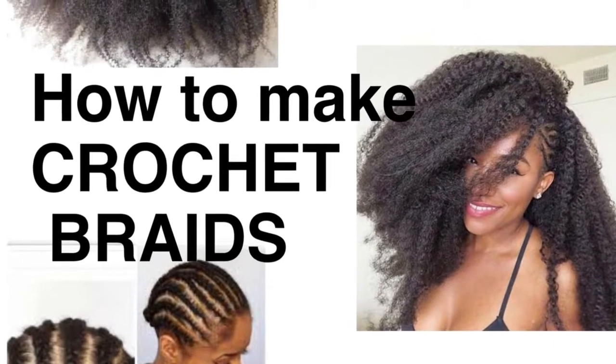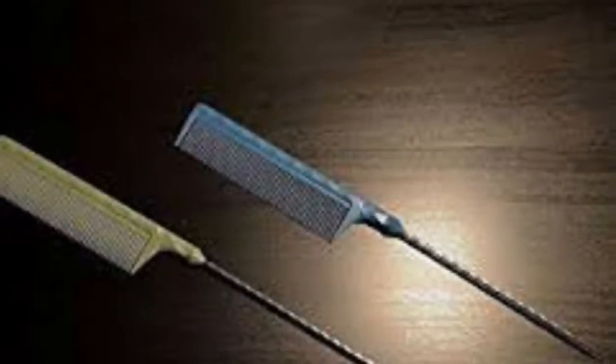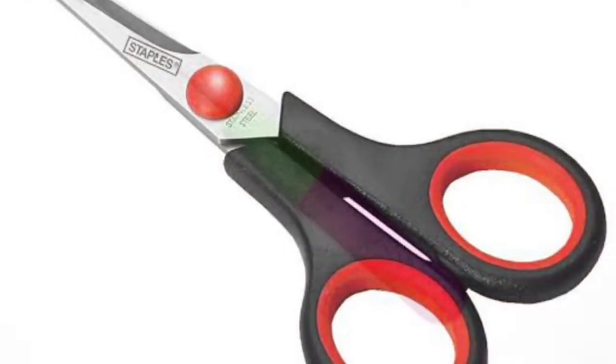Hey guys, I'll be showing you how a left-handed person would be making crochet braids. You'll need the hair, a comb, a pair of scissors, the crochet pin itself, and you're trying to achieve this look.